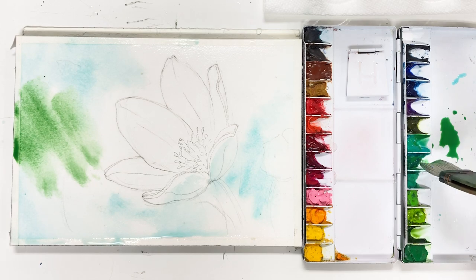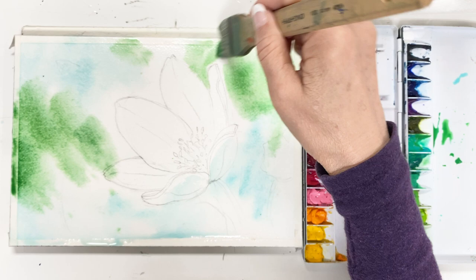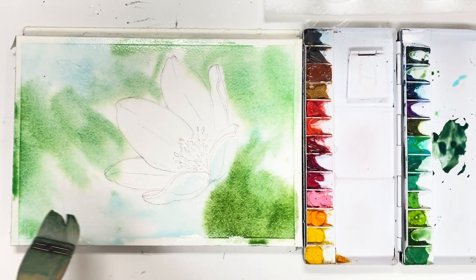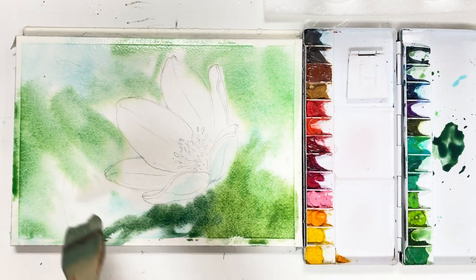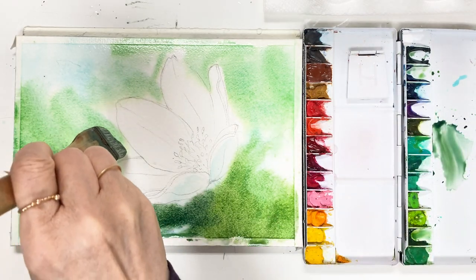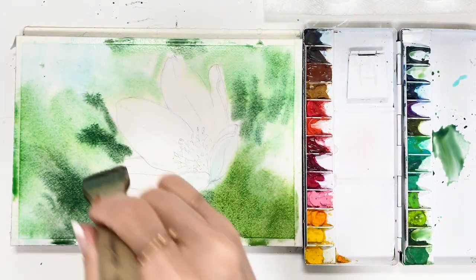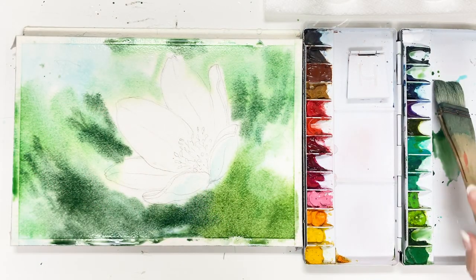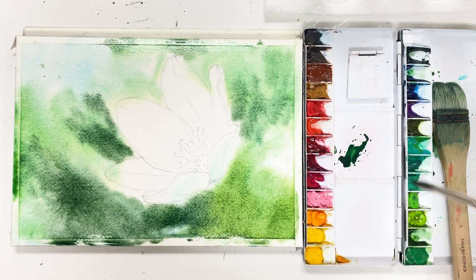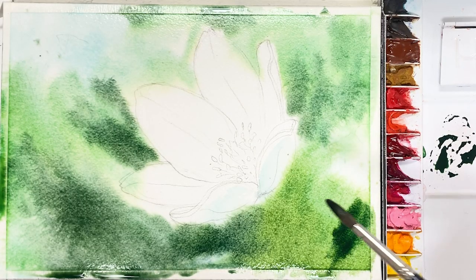And take some sort of green. Still using a big wash brush, apply on the first layer. And then get a little bit darker color for the second layer. This color I mix sap green and ultramarine deep, and a little bit of cobalt green and cobalt blue.